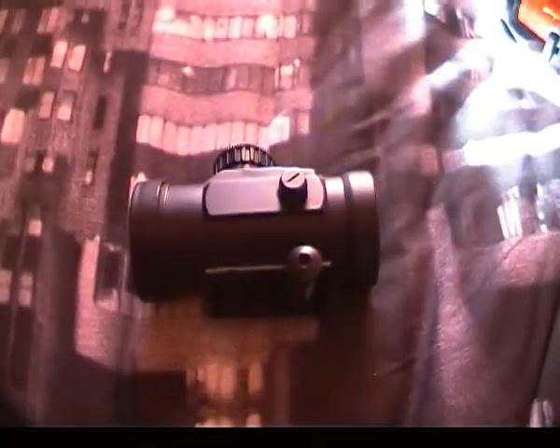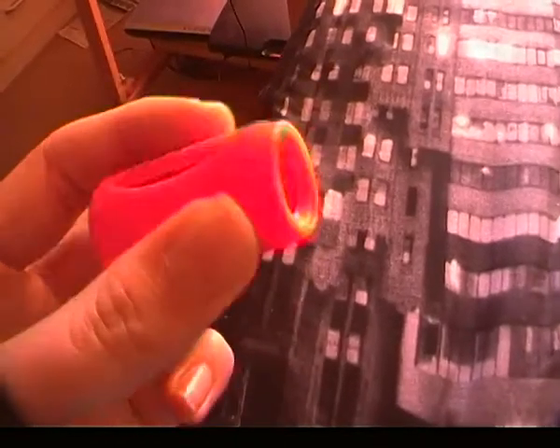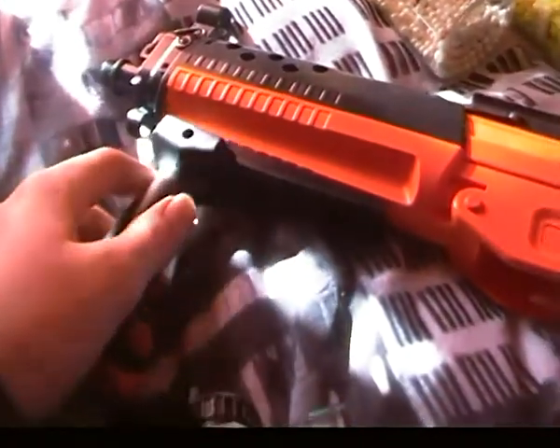Also in the box you get a cross scope, which is unfortunately not very accurate because it's obviously a cheap scope, but if you look down the scope you see the cross sight. There is a grip also included — this is the muzzle to go on the front of the gun. There is also a tactical grip to go on the front of the gun which goes on the bottom rail.